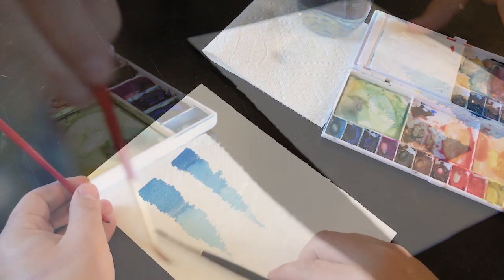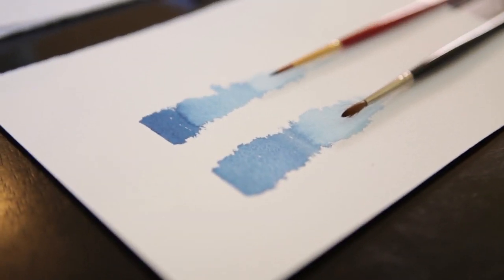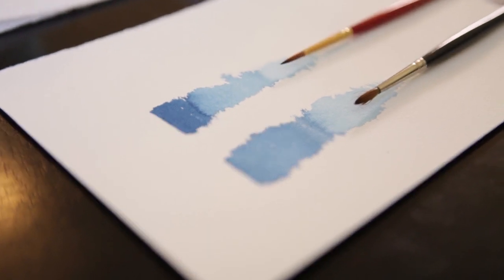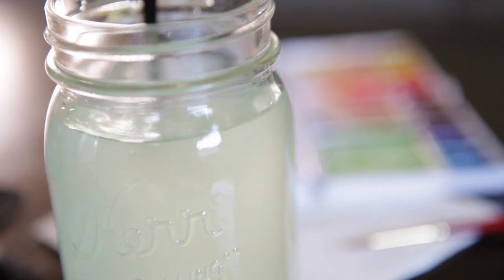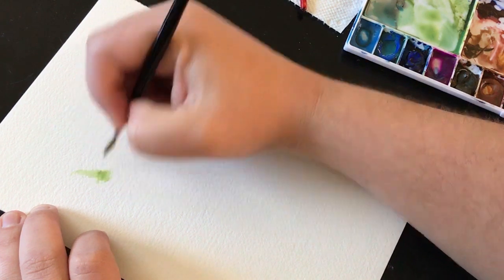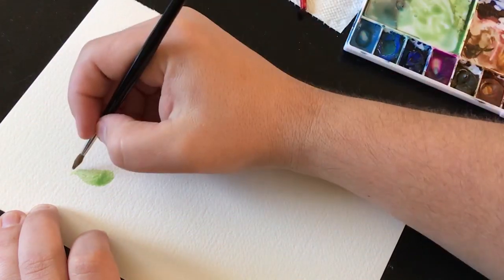Both brushes are still my favorite, and I find that they both have unique abilities. Though the WN retains more water, I do find that the Princeton Heritage seems to be a little bit more detailed. To show these abilities and characteristics of each brush, I decided to do a couple different loose florals. I started out with the WN Series 7, and you can see the large brush strokes that you can get out of just this round 3.